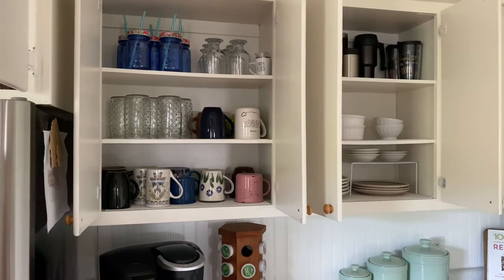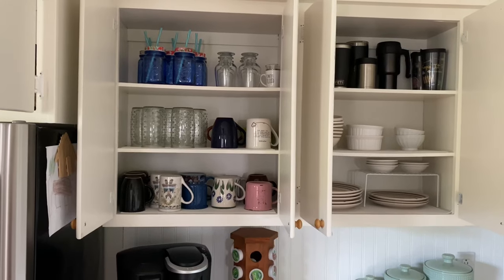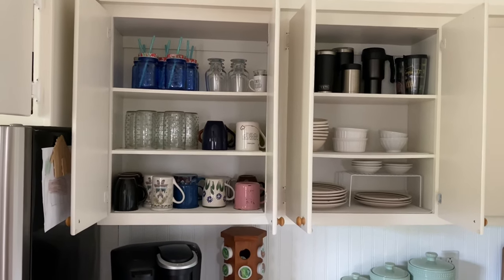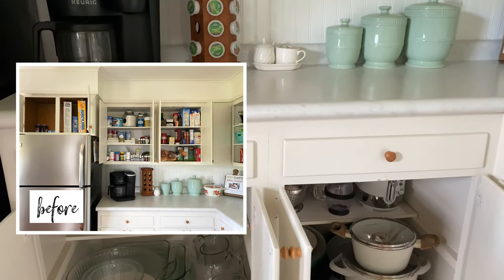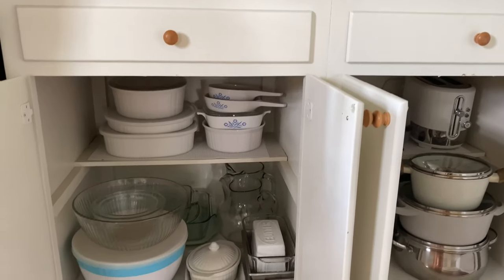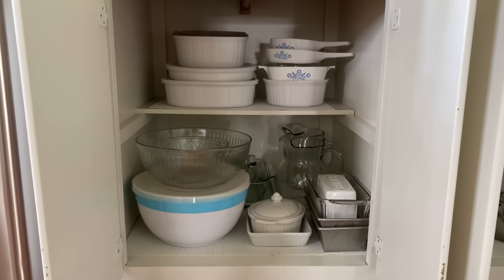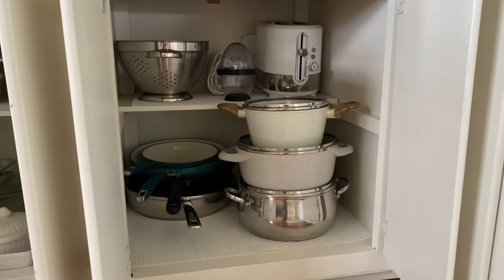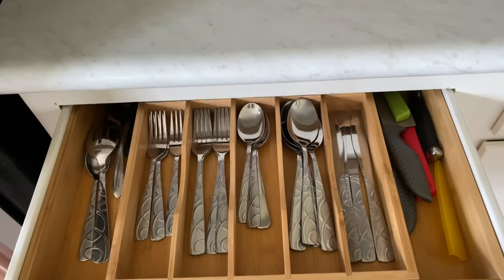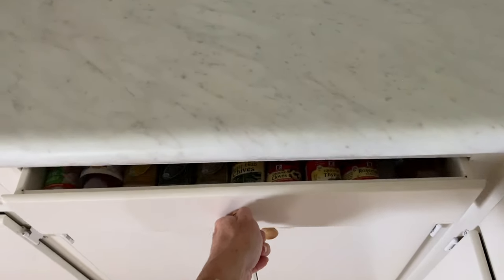The cabinet above the coffee maker now holds all the mugs and glasses, and the cabinet beside it has our plates, bowls, and to-go coffee mugs. This is a much better layout for the flow of the kitchen. The bakeware cabinet holds casserole dishes, serving dishes, and mixing bowls, and the cabinet to the right stores pots, pans, the toaster, and the strainer. We have a minimal kitchen so I try to keep things as simple as possible — less to keep up with and maintain.